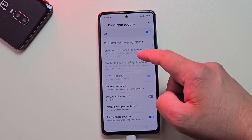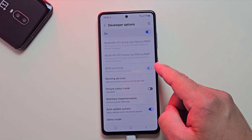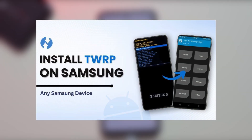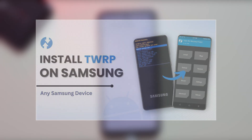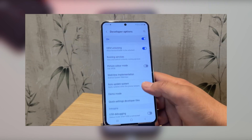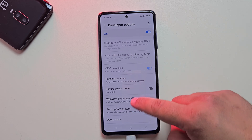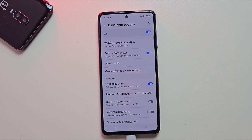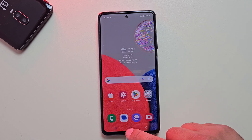Now let's make sure your bootloader is unlocked, as that's crucial for this method. If your bootloader isn't unlocked, no worries. I've already made a video where I show you how to unlock the bootloader without a PC. Go ahead and check that out first. Once unlocked, come back and enable USB debugging. This is essential for flashing the LineageOS custom ROM.